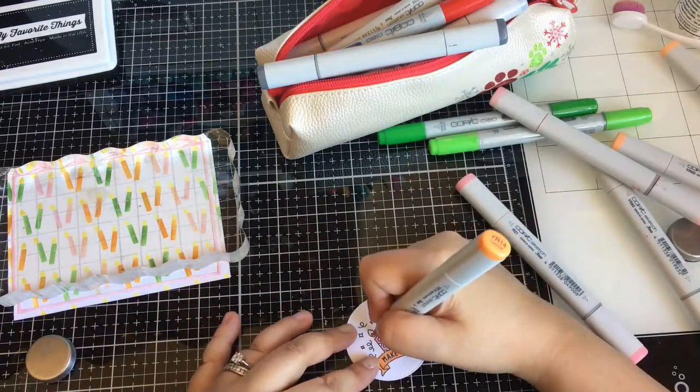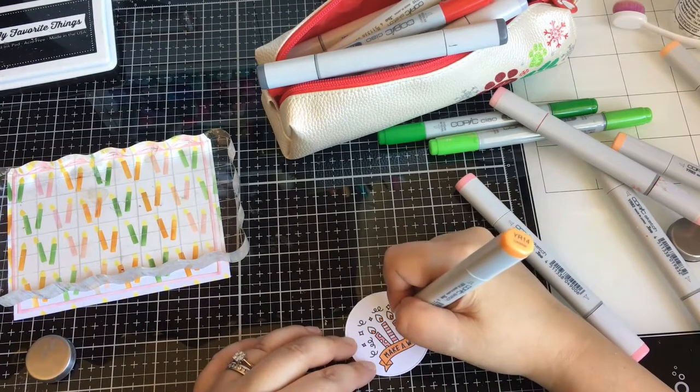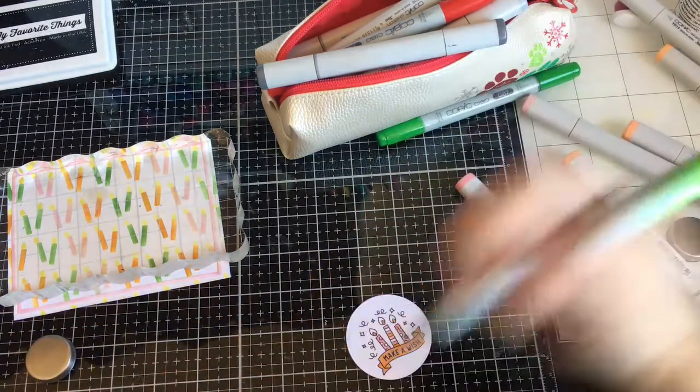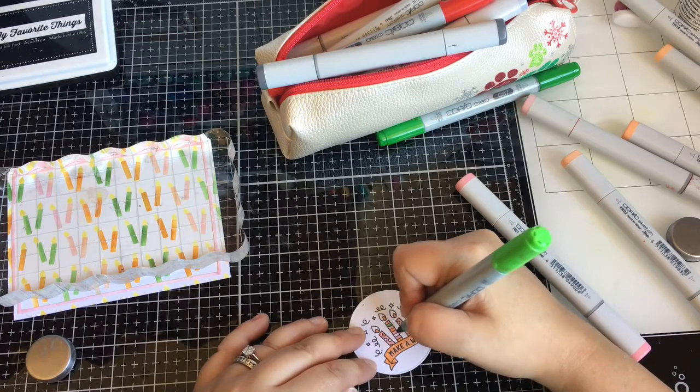I guess I left a lot of this coloring. Once I colored this image, I will pop it up with foam tape.